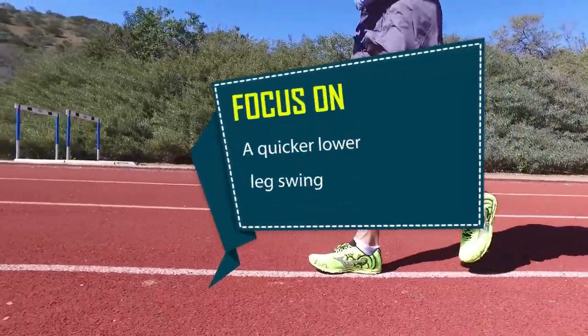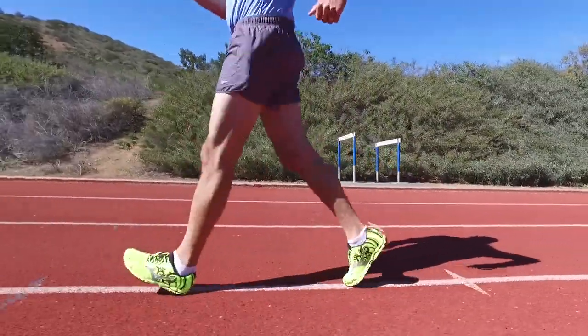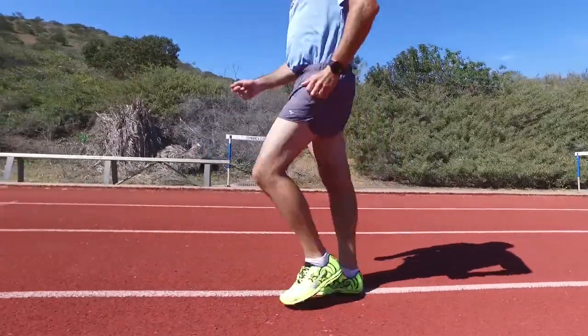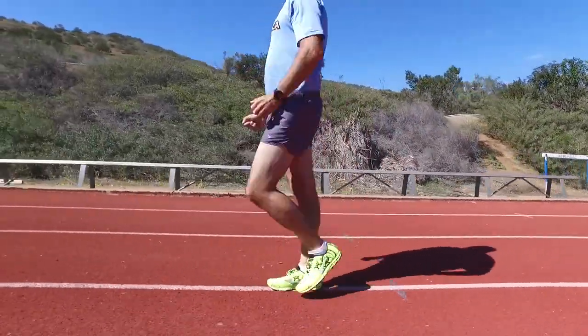Focus on having a quicker lower leg swing. Instead of driving your leg forward with the top of your leg leading the way, once the knee passes under the torso, focus on swinging the lower leg and the foot as fast as possible, until your heel strikes the ground.